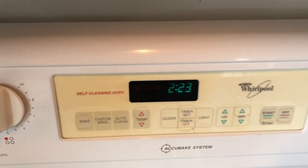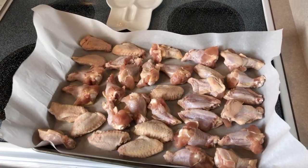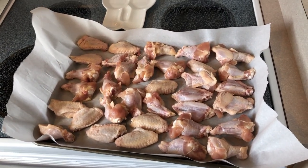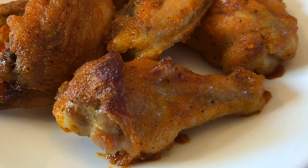Our oven is ready at 400 degrees. We're gonna pop these wings in the oven, let them cook up, and then we're gonna get them all juicy and delicious with some buffalo sauce that I make up special, so stick around and you will see what we make of it.